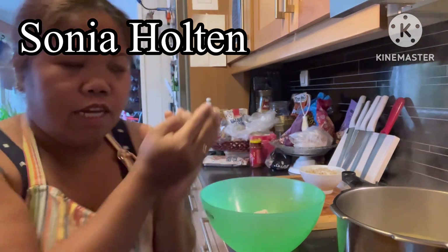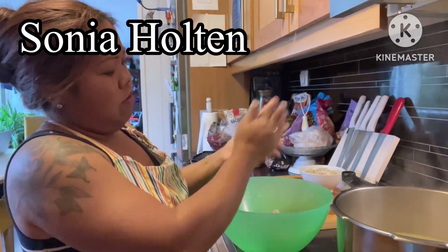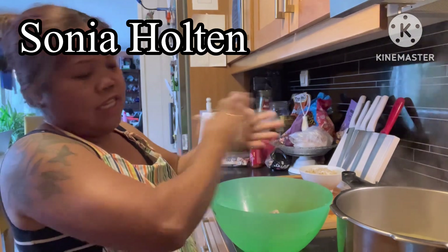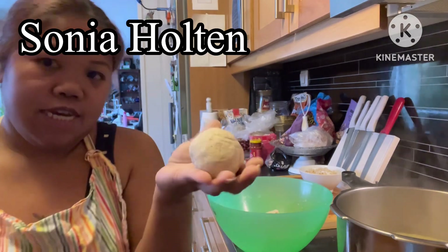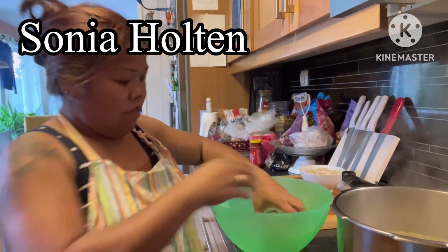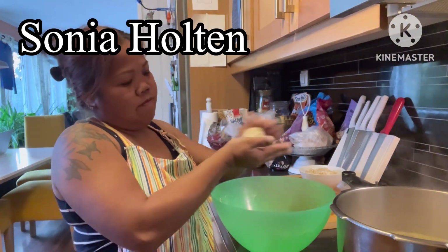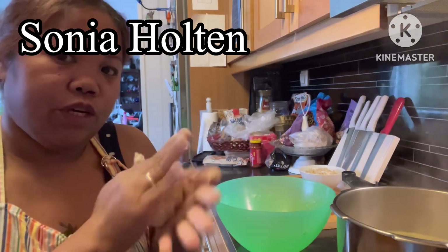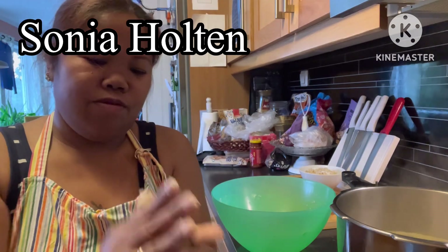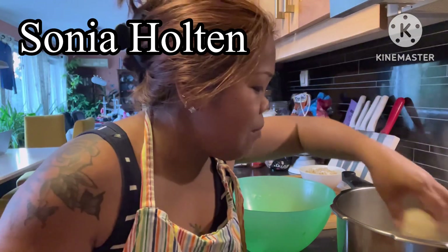You just grate the raw potato and mix it with arena (flour) - that's it, it's ready. Or else what you can do is cook the potato first, then mix it with arena - that's like potato patty. But this is different guys - potet ball, patatas na bola bola.